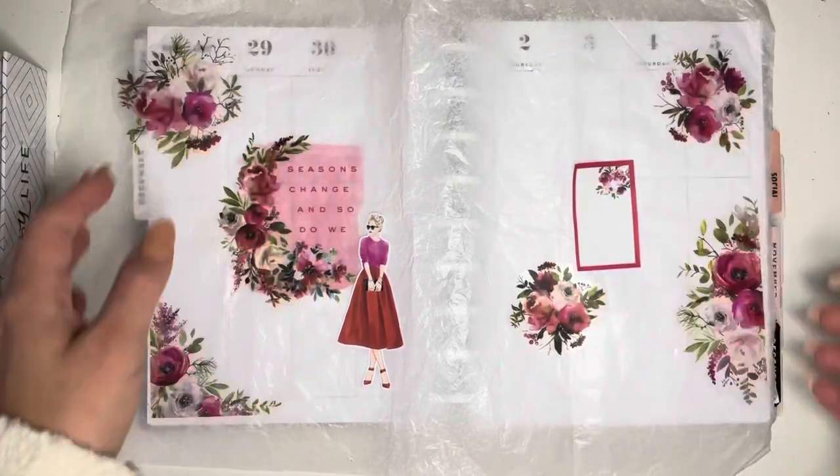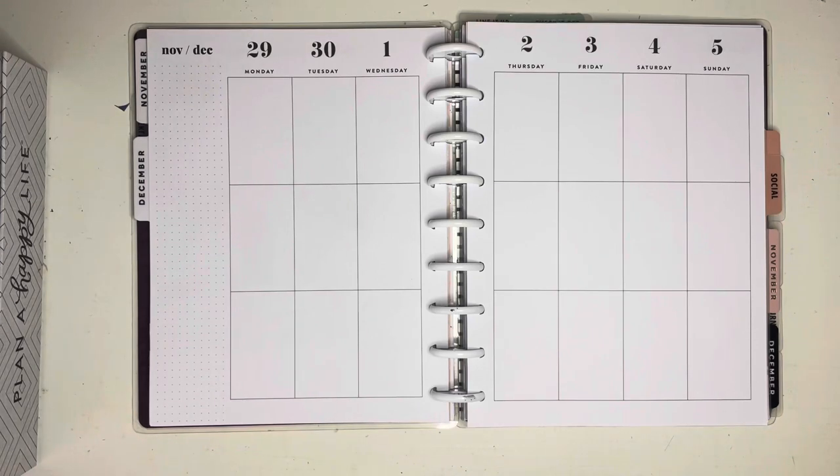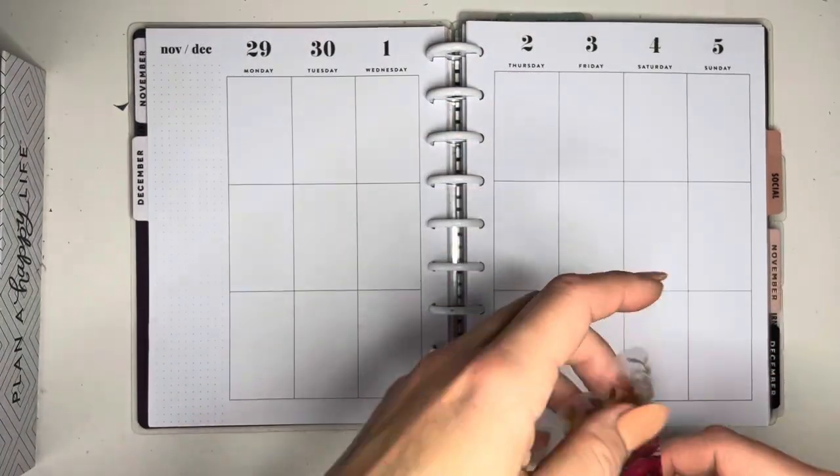Hello, hello everyone. Today I wanted to show you how I do a really quick spread if you've only got maybe 10 or 15 minutes and you just want to get your spread done for the week.